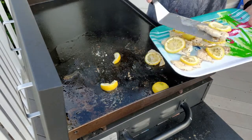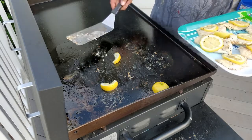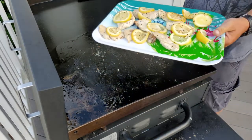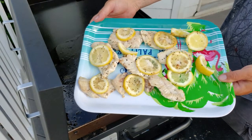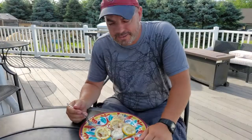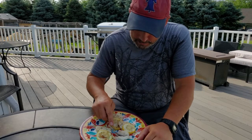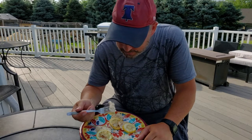Oh, it's looking good. There we have it. Let me plate some up and be right back. So my brother-in-law did tell me to be careful because there are still little bones in here.